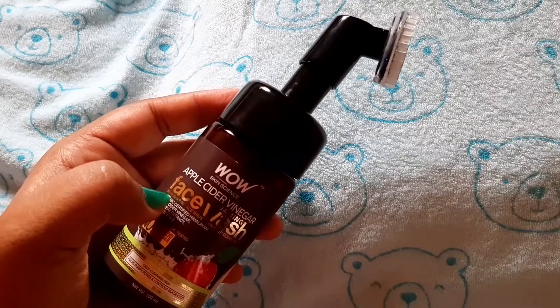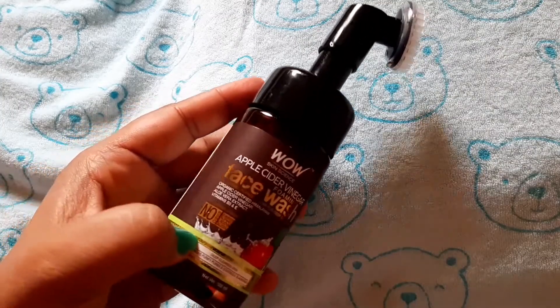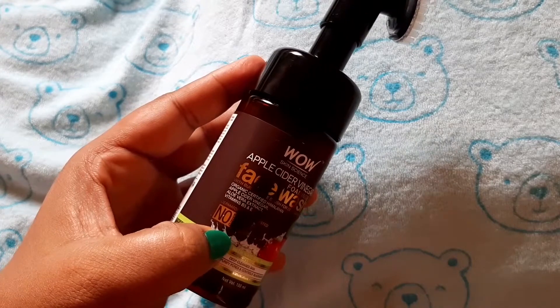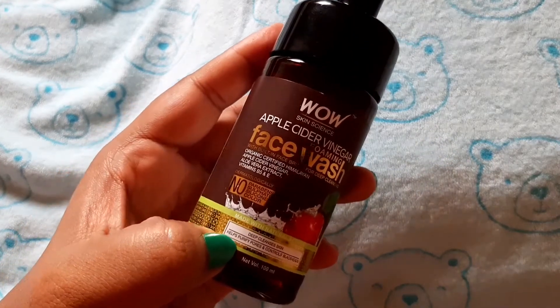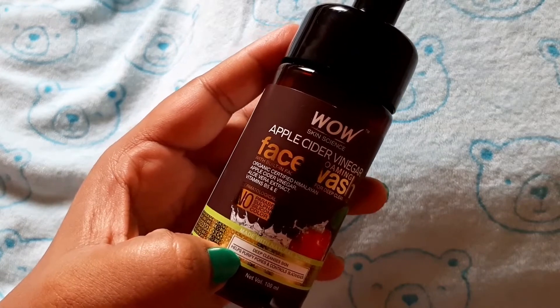So let's get started. This is WoW Apple Cider Vinegar Foaming Face Wash — No Paraben, Silicone, and Sulphate. It deep cleanses the skin, helps to purify pores and controls blackheads.